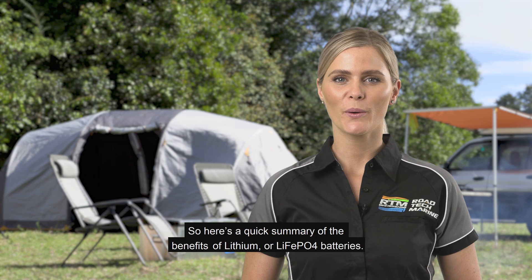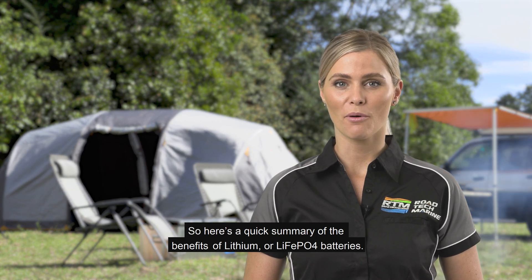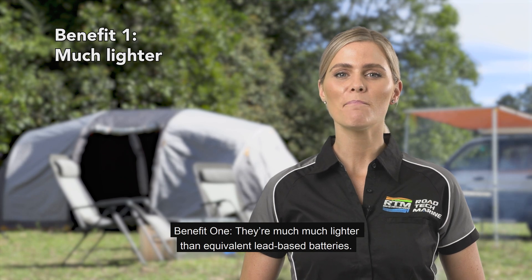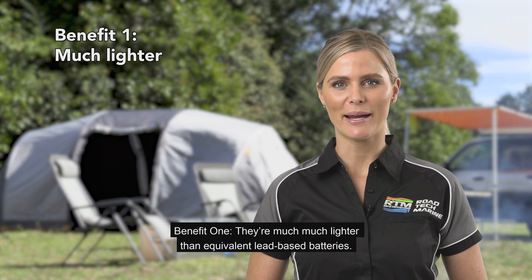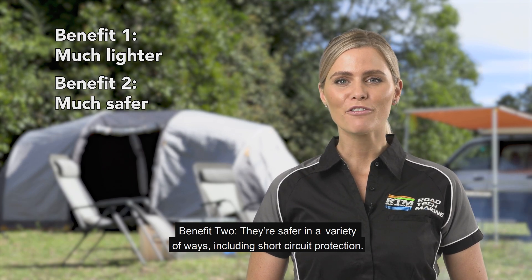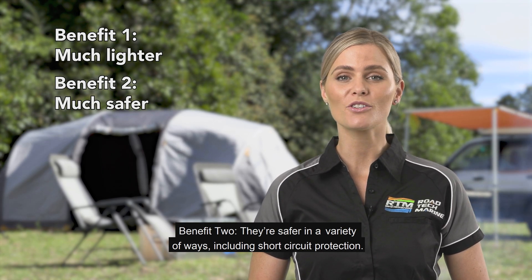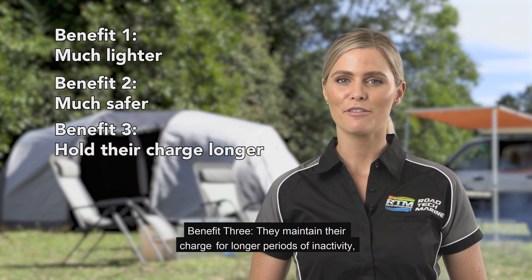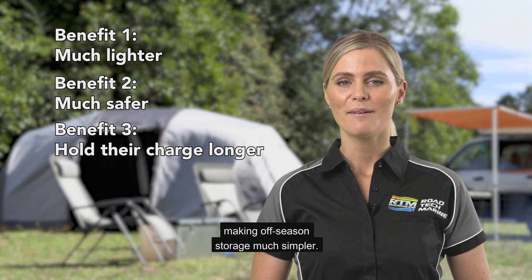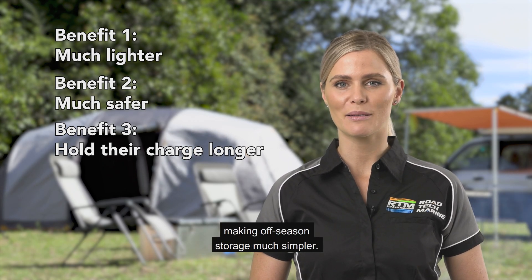Here's a quick summary of the benefits of lithium or LiFePO4 batteries. Benefit 1: they're much lighter than equivalent lead-based batteries. Benefit 2: they're safer in a variety of ways, including short circuit protection. Benefit 3: they maintain their charge for longer periods of inactivity, making off-season storage much simpler.